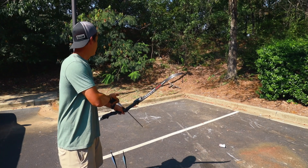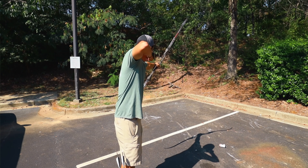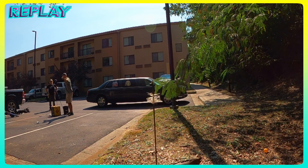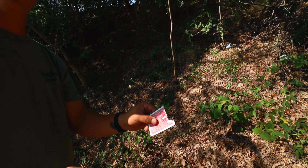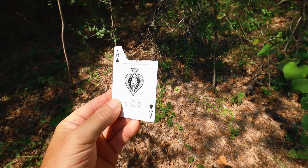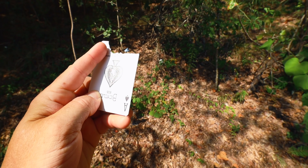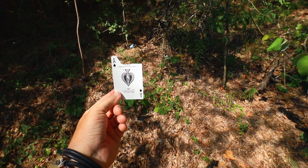Yes sir! That was it! Here we go — first try! The funny thing is, look — you actually left the whole top there. It like shredded the top, cut it off, and came to a stop somehow. You meant to do that.